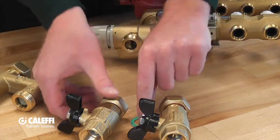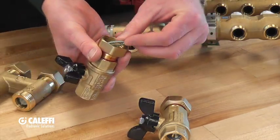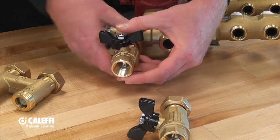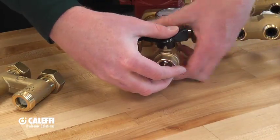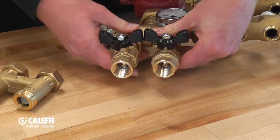Set that aside. You will notice that a gasket fell out of the ball valve assembly — you are going to want to put that gasket back in. Connect the ball valves directly back up to the mixing valve. Make sure to tighten those up with a wrench, and it is as easy as that.